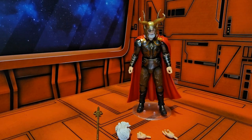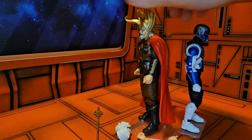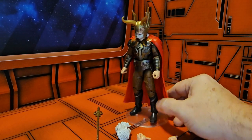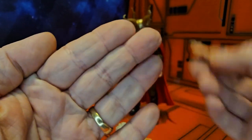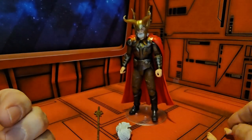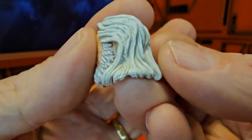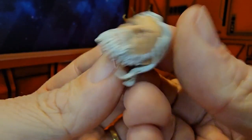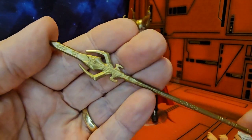That means he'll be a little bit taller than a standard Marvel Legends figure. If we take them and put them side by side, you can see he is just a little bit taller. Looking at the accessories, we have a hand — he's kind of smiling there — and he comes with this spear or lance.